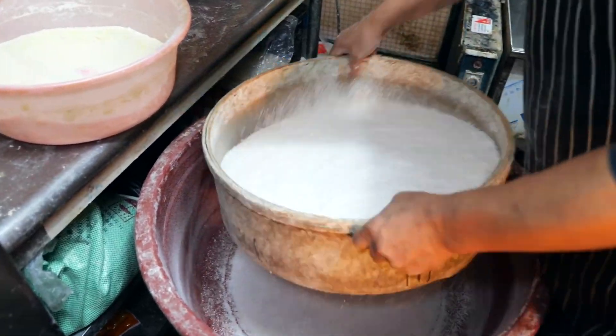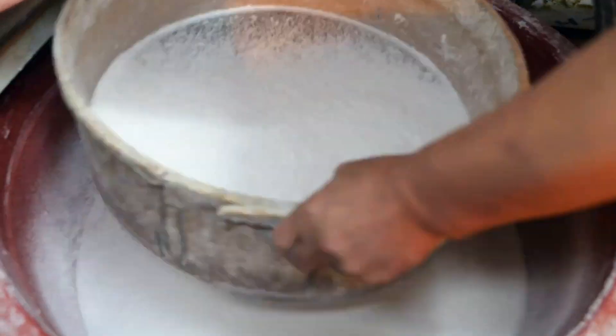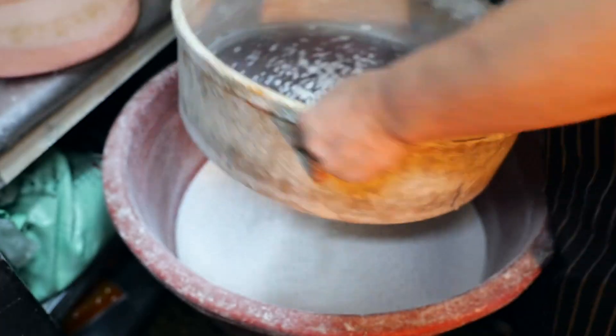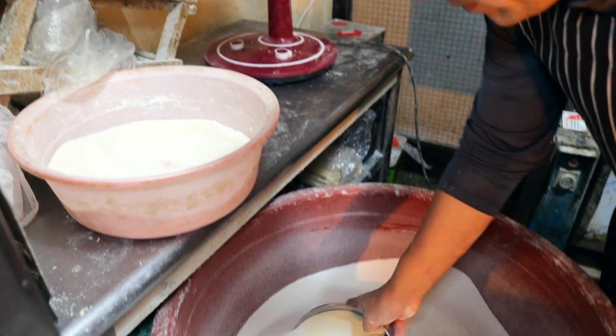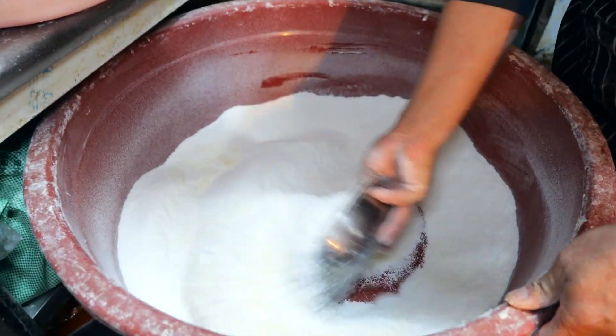I'd like to use it to make a small amount of salt. I'll fill it with a small amount of salt. The salt is very high. I'm using a small amount of salt to mix. I'll use a small amount of salt. To make the meal out, I will cook it.